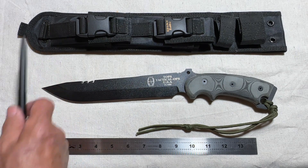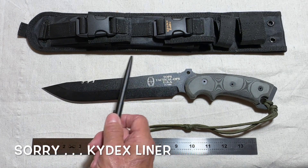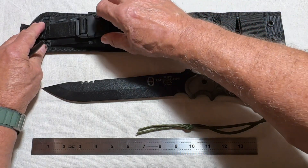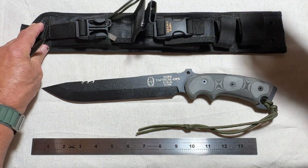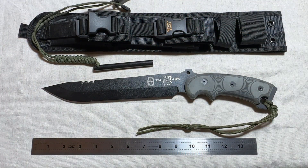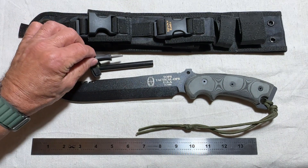The sheath is ballistic nylon. It has a micarte liner and two pockets. One I haven't figured out what to put in it yet, and the other — what is a fire maker going to have but a ferro rod — and of course its companion striker.